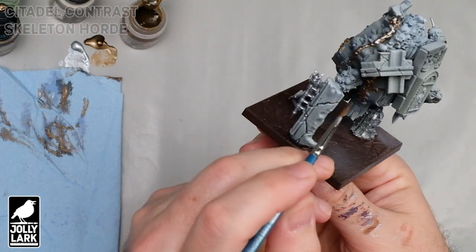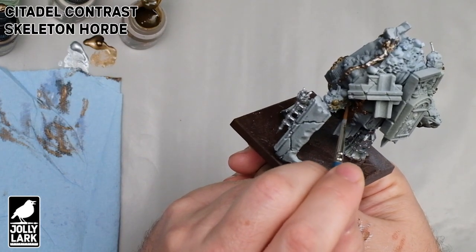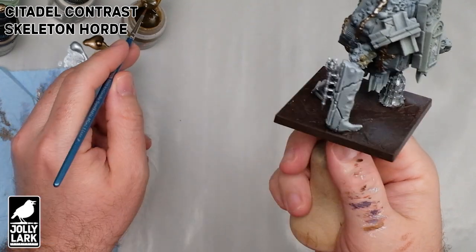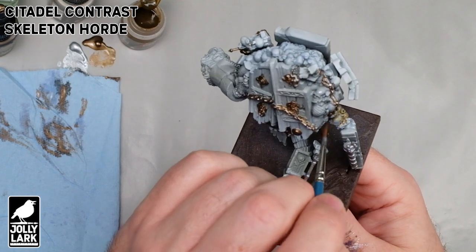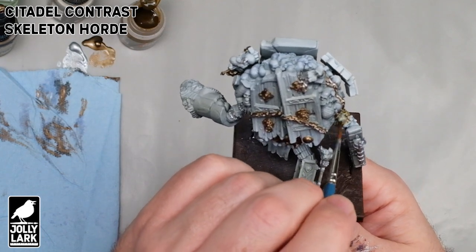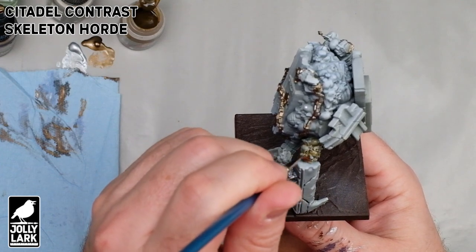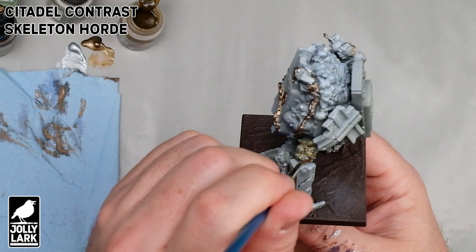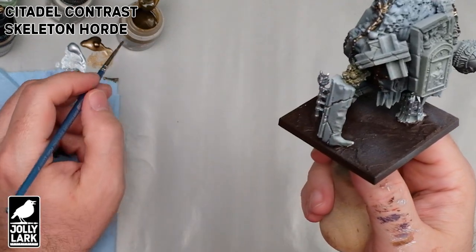Next up is some Citadel Contrast Skeleton Horde, and I'm going to put this all over all the bones on this miniature. This is a bone golem, and there are a lot of bones. Actually, for being a bone golem, there are maybe fewer bones than you might expect — a lot of the model is made up out of marble or stone, statuary, and wood and stuff like that. But all the skulls kind of act as the filler in between the bigger parts.